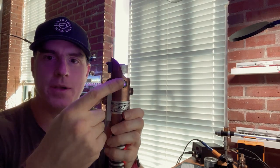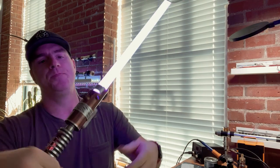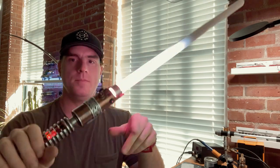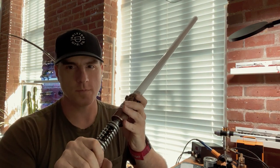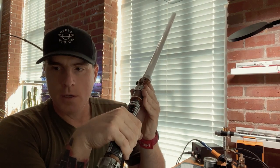I also like all the holes at the top of this emitter — they have a nice shine. [Saber activated with audio — quote plays: 'I sense an unusual amount of fear for something as trivial as this trade dispute.'] And that 28-millimeter speaker sounds really really good in there.